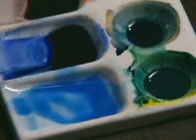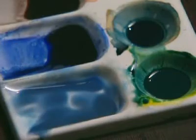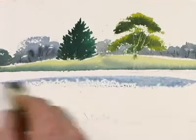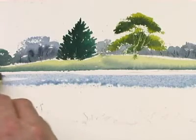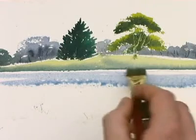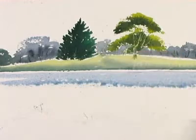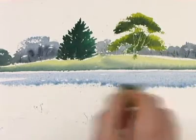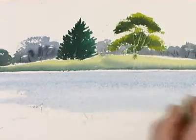Let's start with a mixture of cerulean blue, French ultramarine blue, and a tiny bit of light red. The first thing I'm going to do is put on some water. I'm not touching the bank at the back at the present time because the bank is still slightly wet, and if I touch that, the wash is going to bleed down into the water. Just adding some more water into the wash and making sure that the water gets lighter as it comes forward.